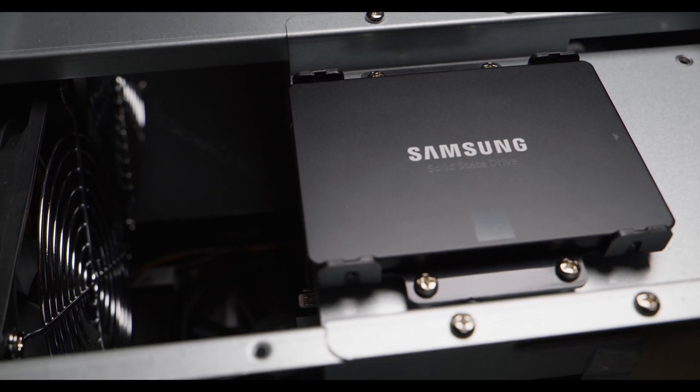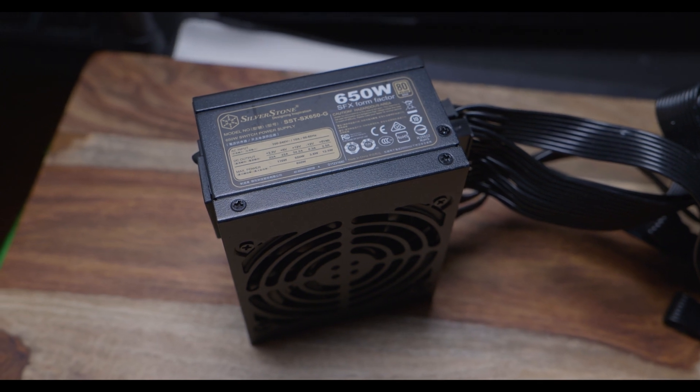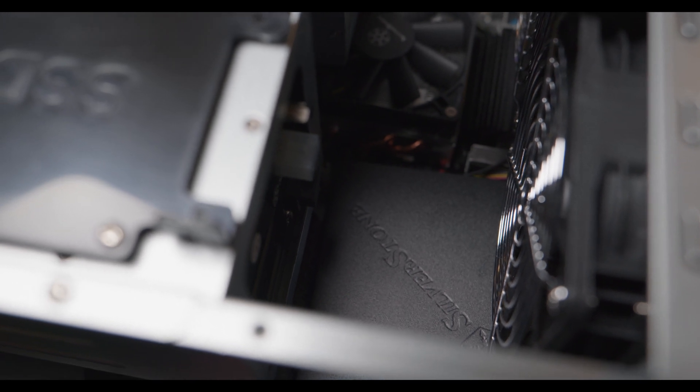Another really cool thing about the Intel Z390 platform is it also has an APU, which is basically an integrated graphics card. So if you don't want to add a discrete GPU to this build — if you're not going to be dual booting it or using it for gaming — the integrated graphics should definitely be more than enough. That way you can save money on a GPU and focus on your hard drives. For the power supply, we're using a small form factor 650-watt Silverstone power supply.